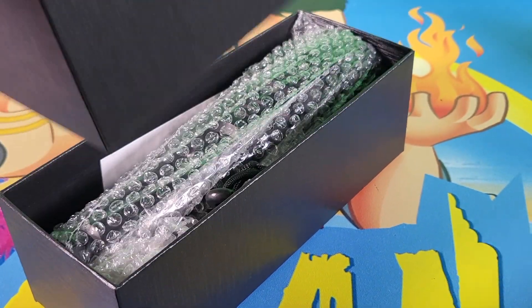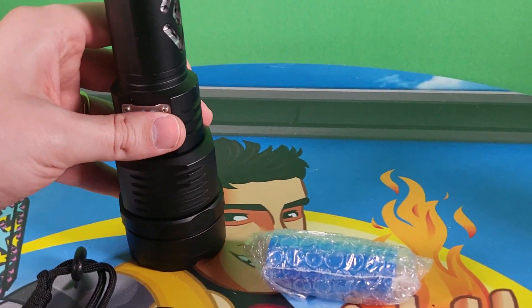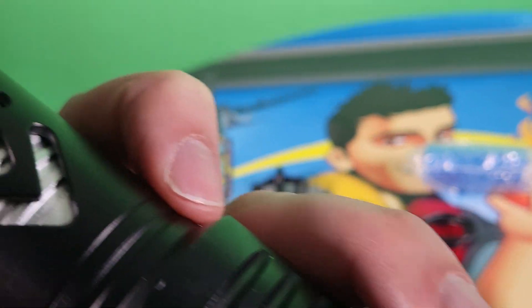Inside the packaging it comes in a really nice looking box, wrapped in bubble wrap. I am so excited for this — this thing is massive. The ultimate flashlight.